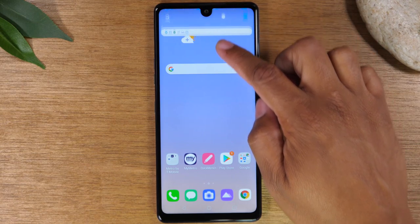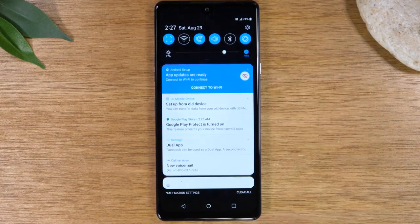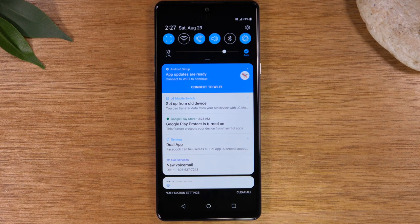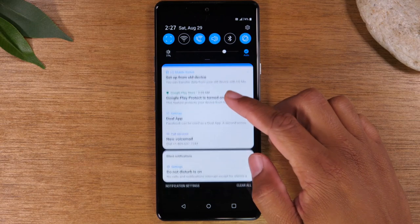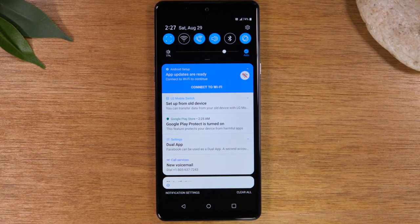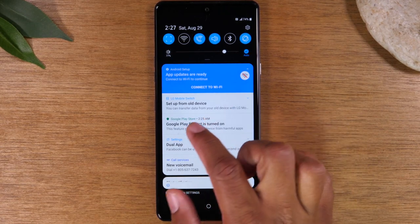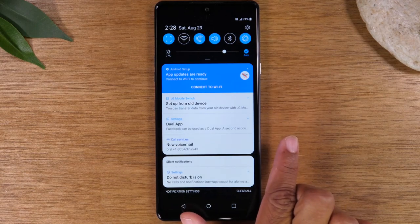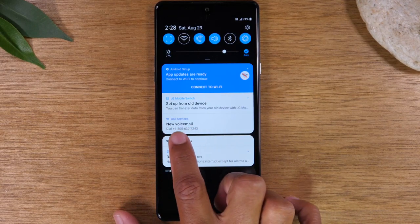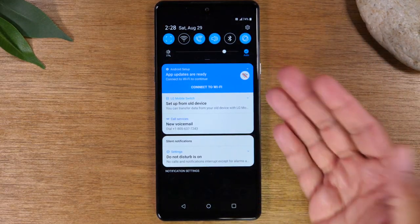Now we're going to walk you through the notification panel. Just swiping down from the top of the screen — anywhere at the very top — takes you to the notification panel. This is how all your apps communicate with you on the phone. As a new message comes through, it will show up in this section. For example, if you have a text message come through, you swipe down from the top and you can see the message in these notifications. If you see something and you want to get rid of it, just swipe it to the right. You can also tap on a notification — here it says I have a new voicemail — and it will automatically take you to your voicemail app so you can check your messages.